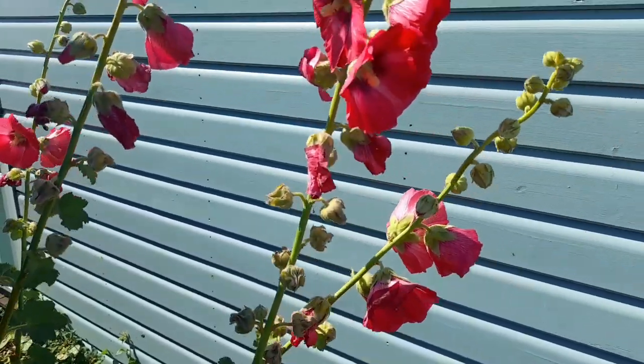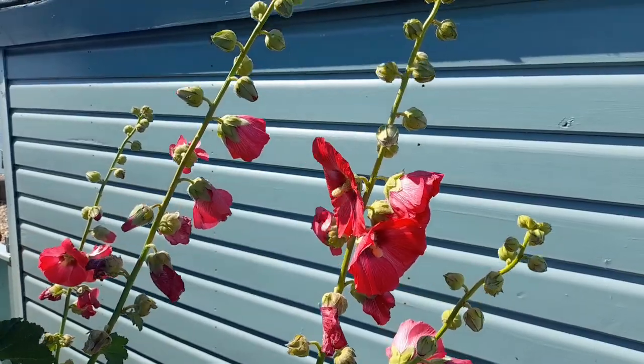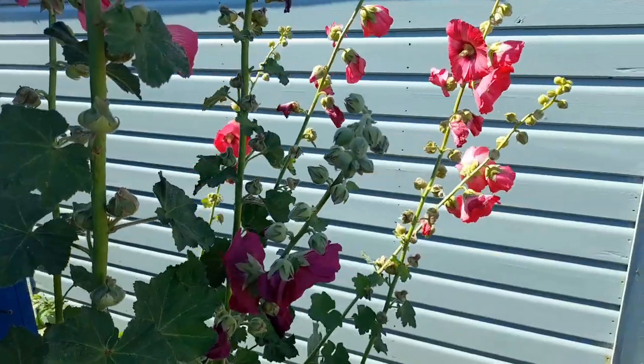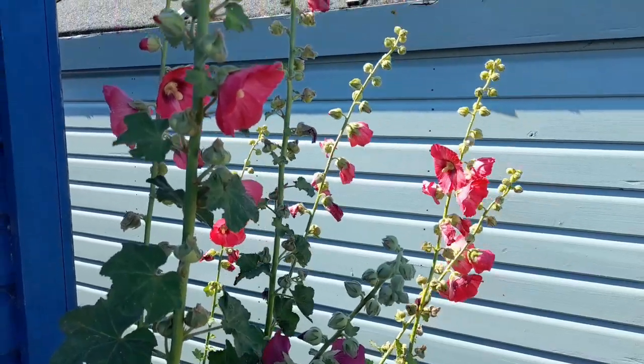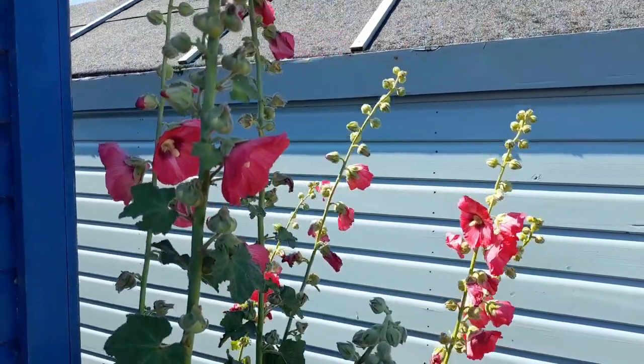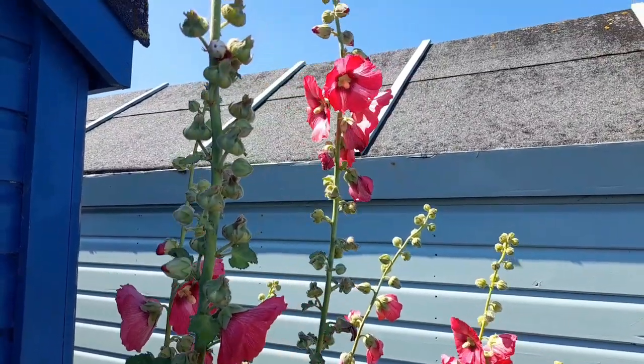Let me know in the comments — have you grown hollyhocks? What colours have you grown? Have you got a cottage garden you like growing your hollyhocks in? They are amazing. Look at the height of these, they are so tall. Definitely on my list for next year. Cheers!